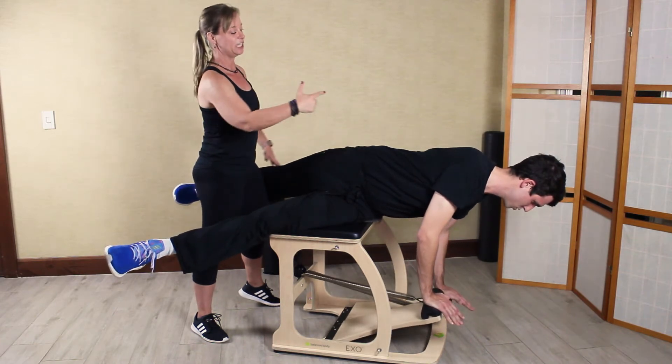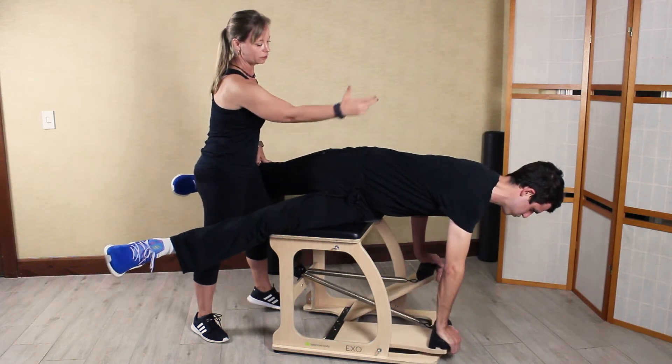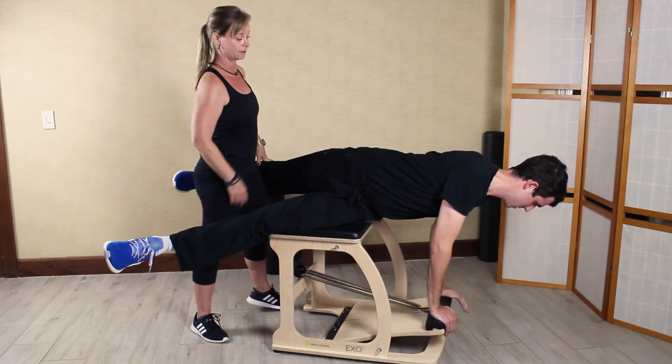Split pedal, deepening the rotation, the anti-rotation. Do you notice the right arm goes down, shoulders are squared — deep firing of the oblique sling system.